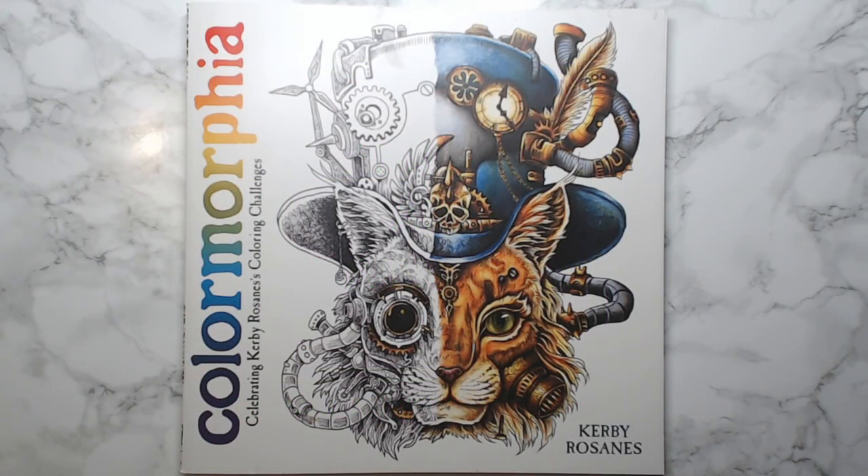Hello, welcome back to Anxiety Art Adventures! Today is Tuesday and today is a coloring-related video day. Unfortunately I don't have time — I'm recording this on Monday — to actually sit down and do a coloring video.